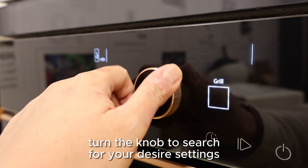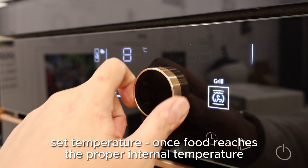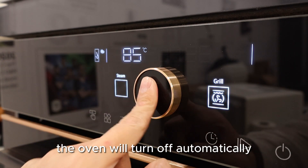Turn the knob to search for your desired settings. Set the temperature — once the food reaches the proper internal temperature, the oven will turn off automatically.